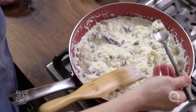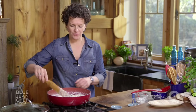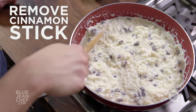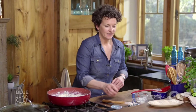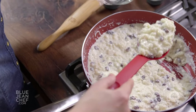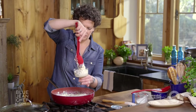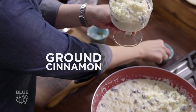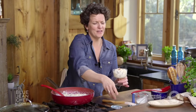Now my favorite part of any food preparation — I'm going to taste it to make sure it's perfect. The rice is so tender and delicious and creamy. This is perfect. Before we serve it, let's get rid of that cinnamon stick that we had in there. Let's get a little dish — make sure everybody gets some raisins. Garnish it with a little ground cinnamon. That's a perfect dessert.